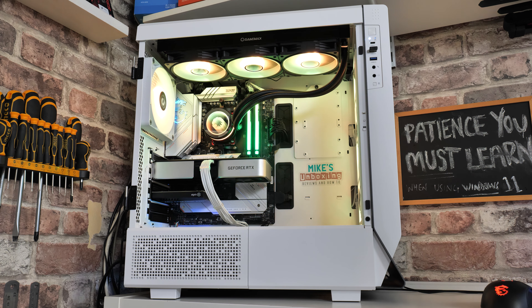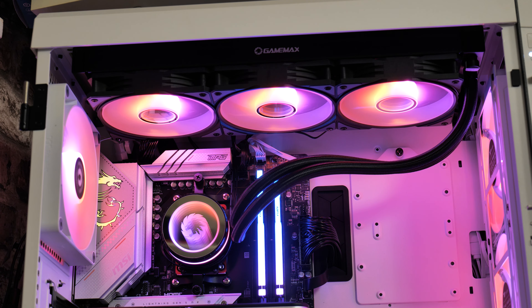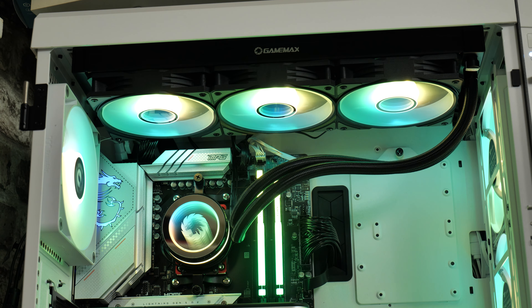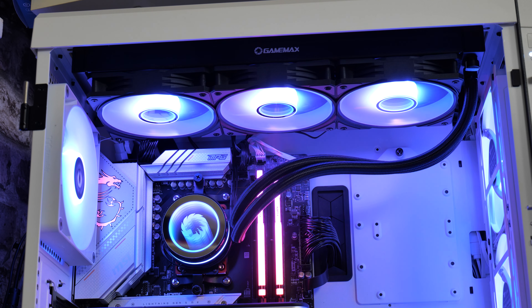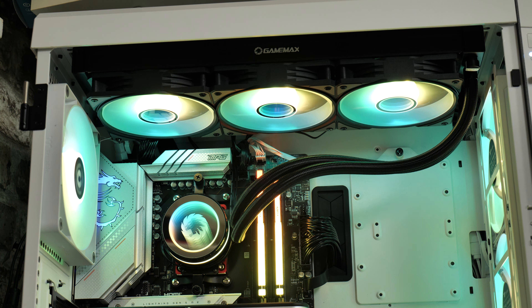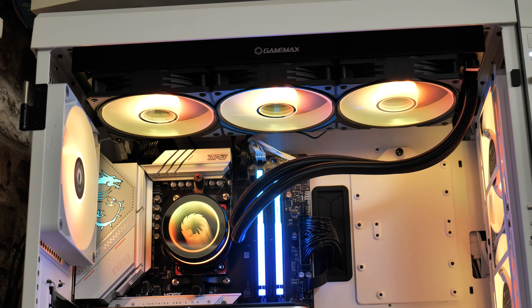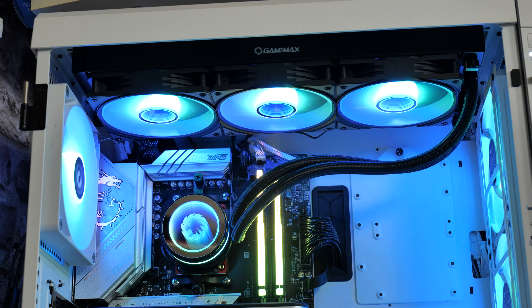Coming up soon we will be going over some new stuff from GameMax, including their new Infinity case. So it only seems right that I take this cooler out, being it's part of the Infinity range, and put it in that case when we do the review on that. In this video there won't be any specific benchmarks as such — we will be doing a group test for a whole bunch of 360mm rads, so make sure you're subscribed and hit the notification bell.